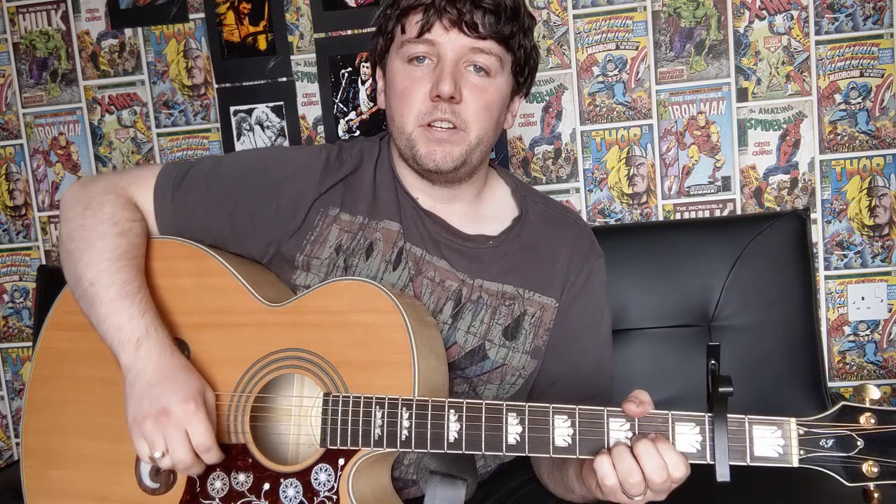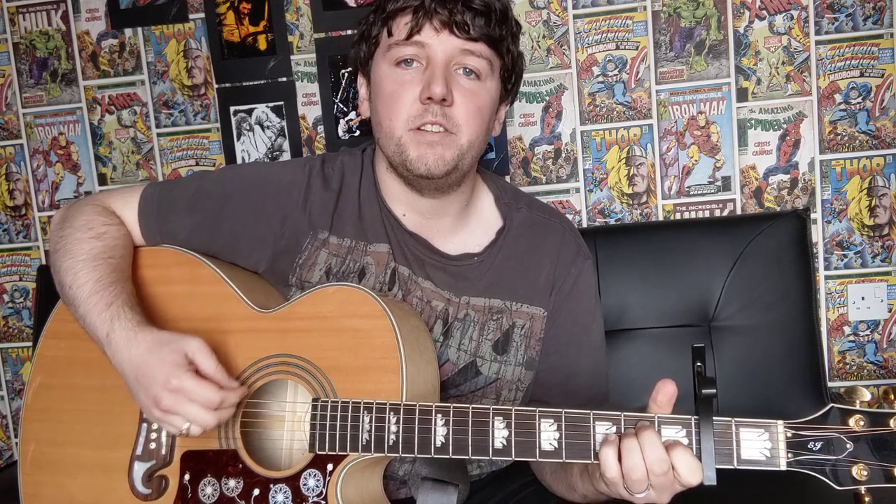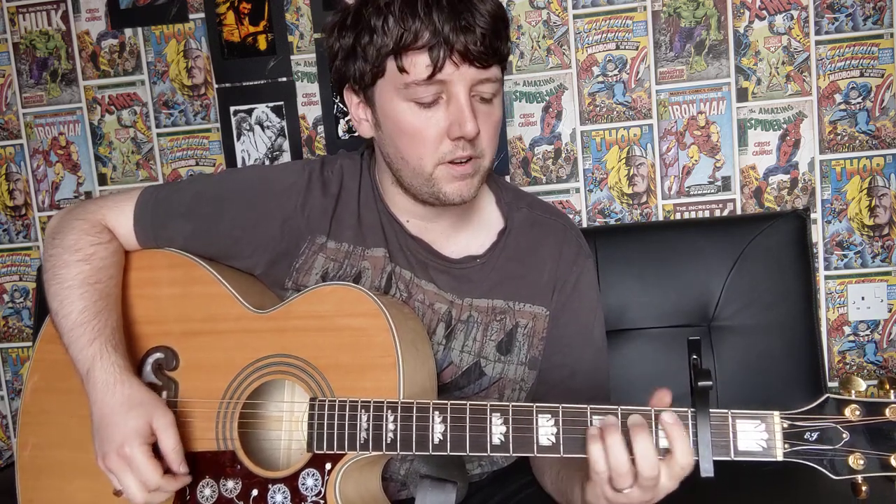Then we go on to the bridge. There are two ways you can play it — I prefer just doing one downstroke and then going on to the next chord. The way I play it: D-sus-2 for one downstroke held for four beats, then E major for four beats, then F-sharp for four beats, then A major for four beats.